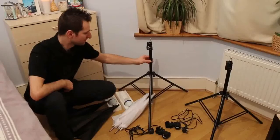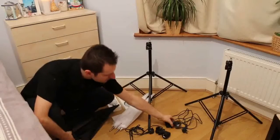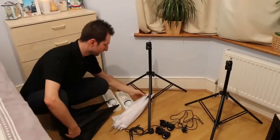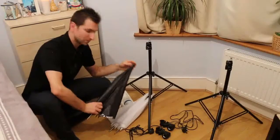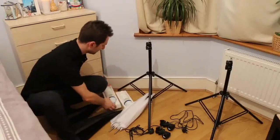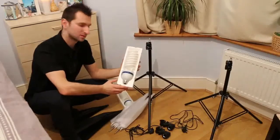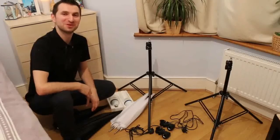Once again, what was inside? Two tripods. Bulb holders. Two white umbrellas. Two black umbrellas. And 80-volt bulbs. And now we can put it together.